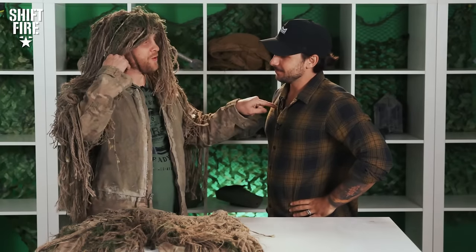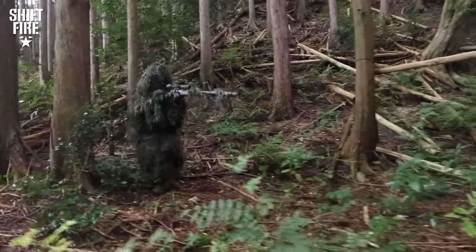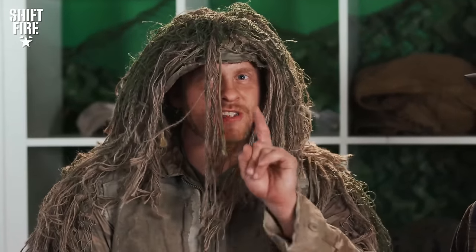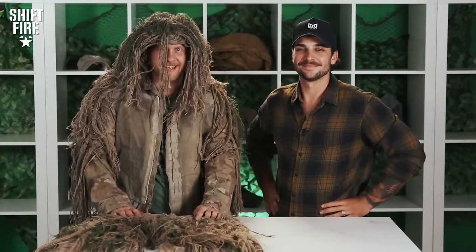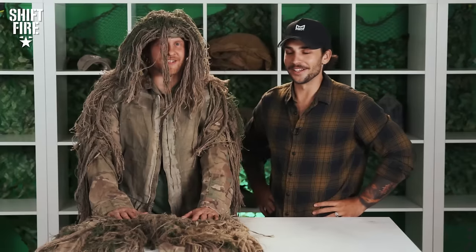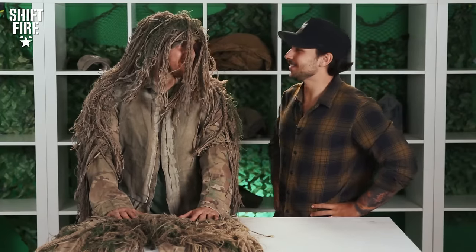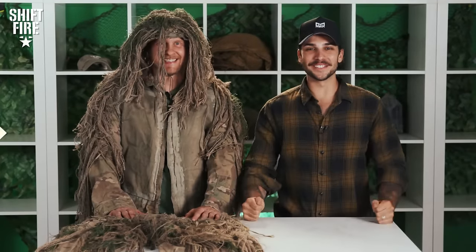Thanks for joining us for this episode of FTX. Join us in part two — Cameron's going to get all ghillied up and head out into the field, and I'm going to try to find him. If you run from a sniper, you'll only die tired — and I'm not a sniper. We'll see you on the next one, fire team.